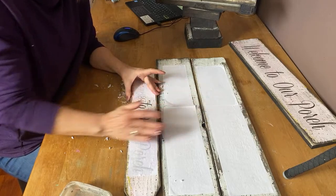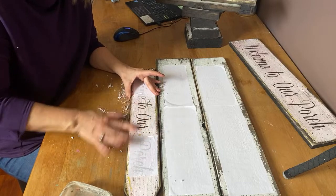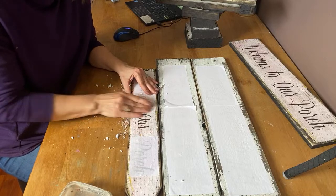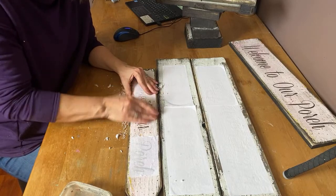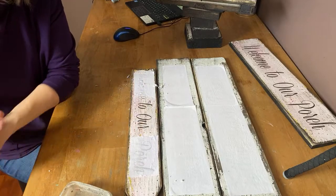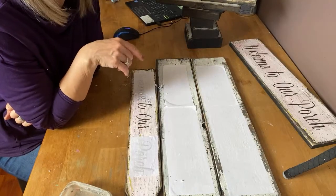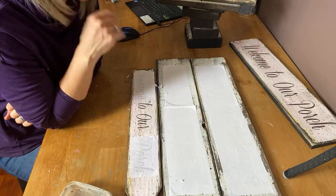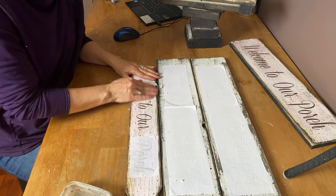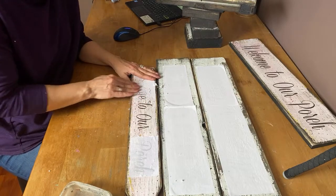It's nice when you can see me do it in real time so you know how long it takes to actually rub the paper off. Once this airs, I'll put a link in the description for all the products I use — the Mod Podge and a link to my printer too. I have a Brother laser jet printer that has been so reliable for me. It's worked really well, and I do a lot of printing.